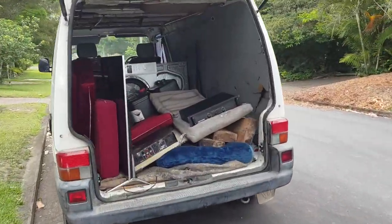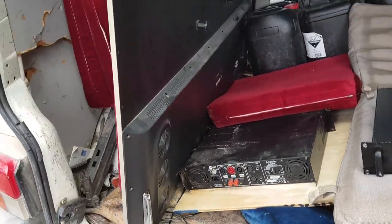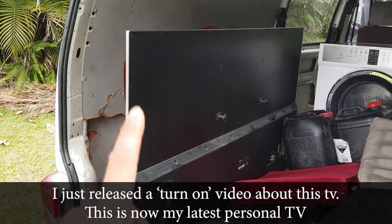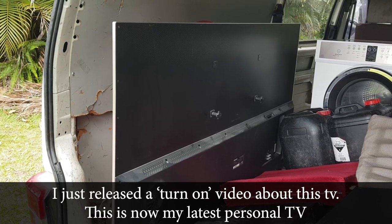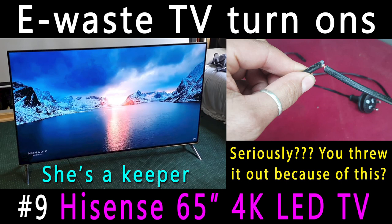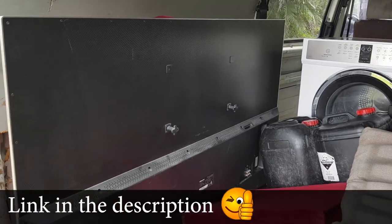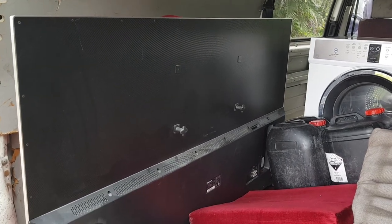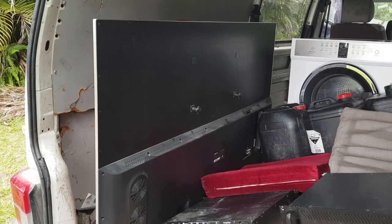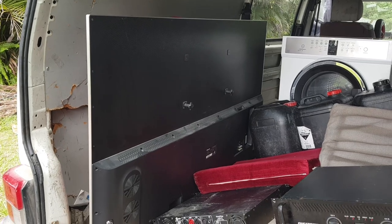G'day guys, I got some goodies! First of all, look at this 65-inch Hisense TV. I've been waiting for this TV for a while. I've had one in my house, storing it for probably a good 18 months, just waiting to find another one. I'm pretty sure the screen is perfect. I'm either going to use this to fix the TV I've already got, or vice versa, depending on the issue. That will be a separate video — an e-waste TV turn-on.